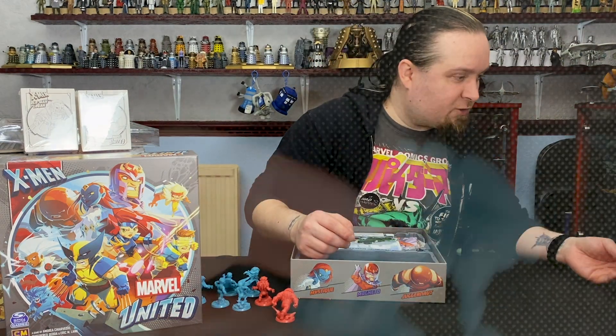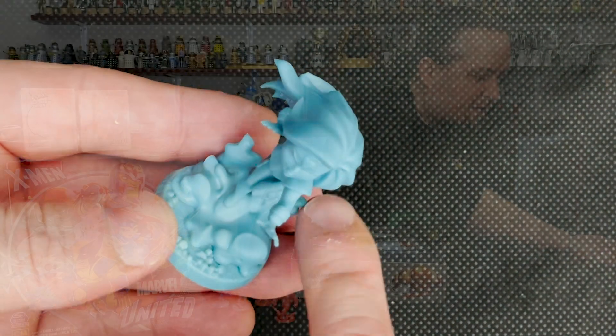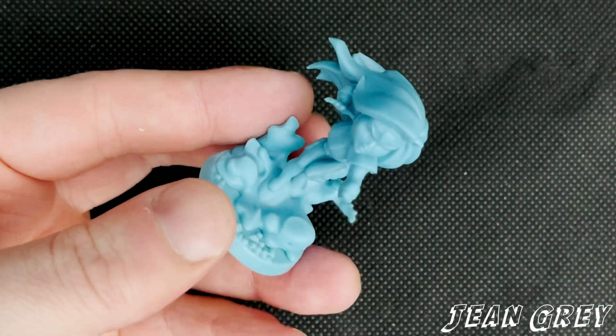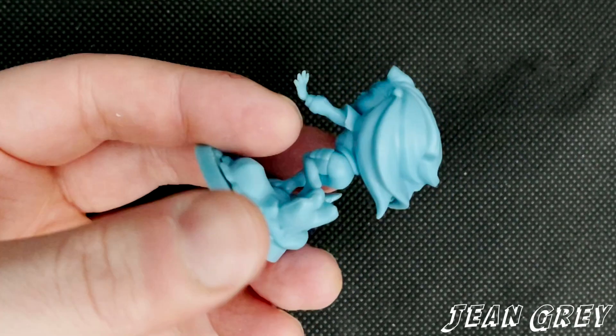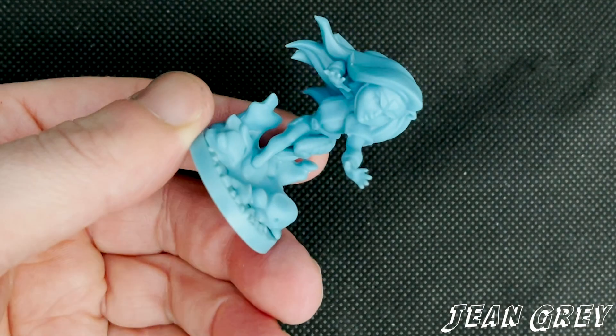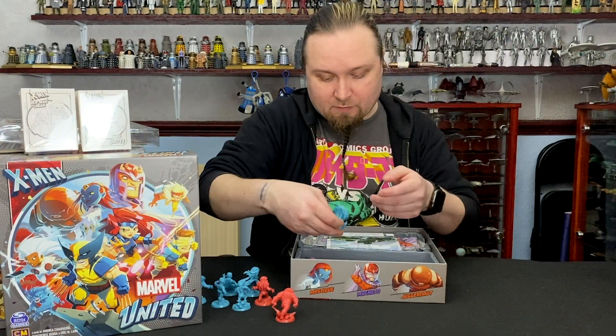Next up we've got Jean Grey. You've got this — I'm not quite sure what that is, is it smoke or is it water on the base? It's almost chibi-inspired but it's not quite chibi — it's almost like its own separate style, which is cool.